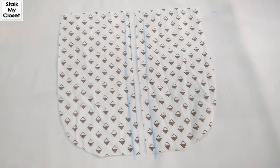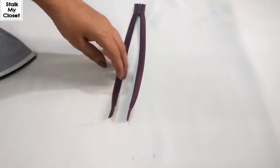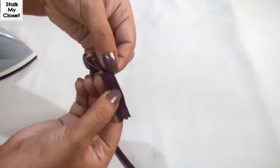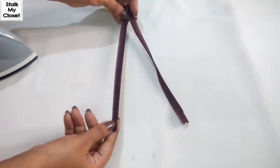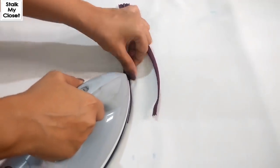I leave half inch on the top. Now push away the teeth of the zipper away from the tape and iron it, so that while stitching the zipper we can easily make the stitch as close as possible to the zipper teeth.